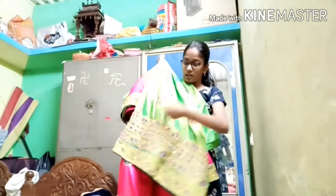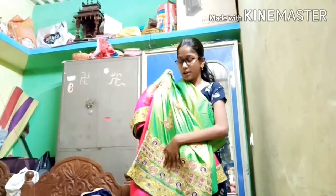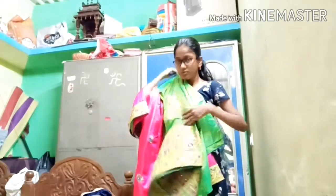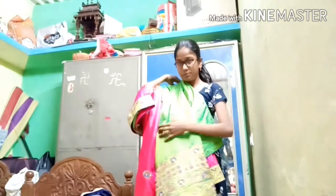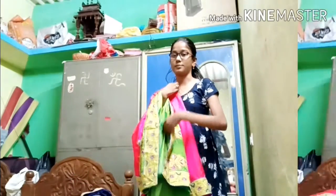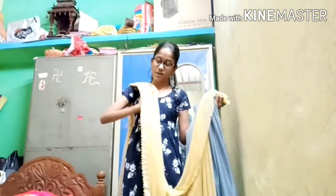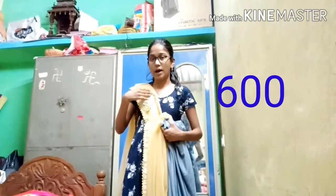It doesn't have to be heavy worn, so it will be green. Here, the green. The next color will be pink. This is the next color. The color is both pink. The color will be green and stone off.